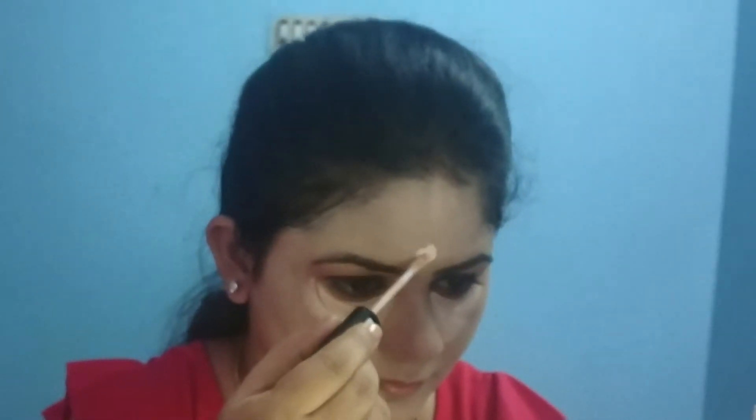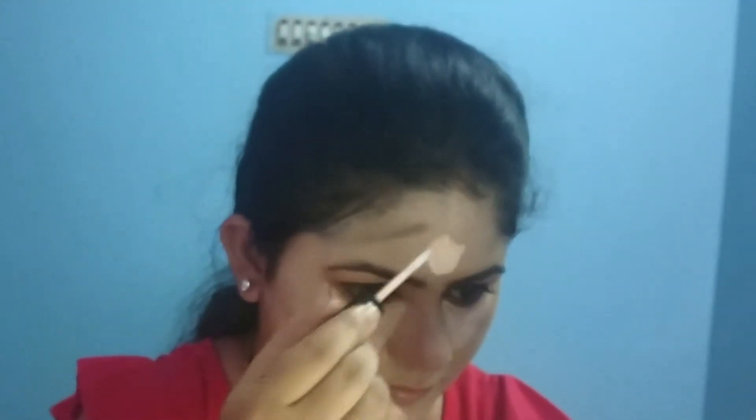Next, I will use NYX concealer — shade details are in the description box. Then I will use a highlighter on the bridge of the nose, forehead, and upper lip area.